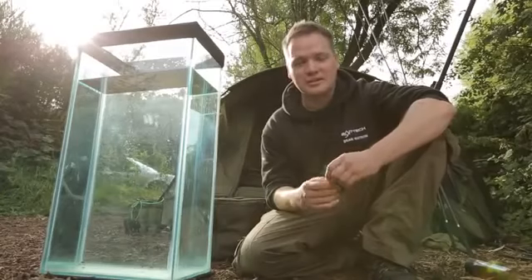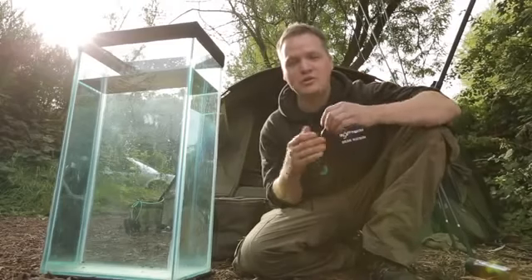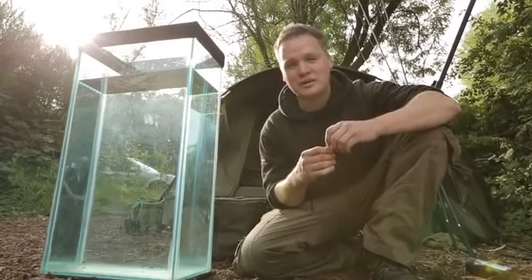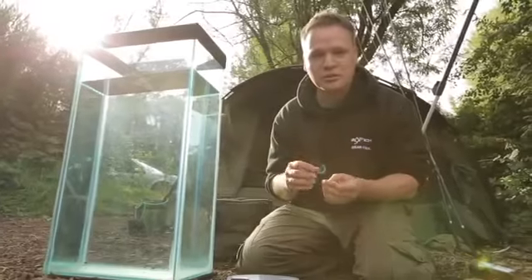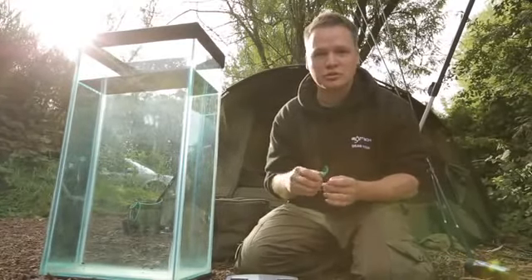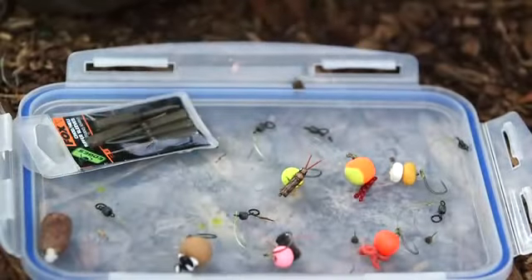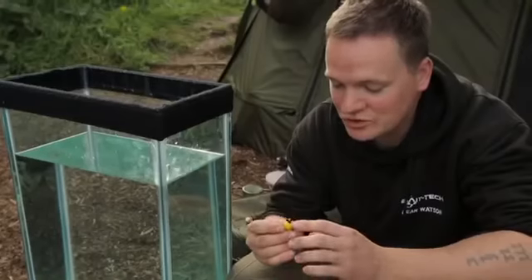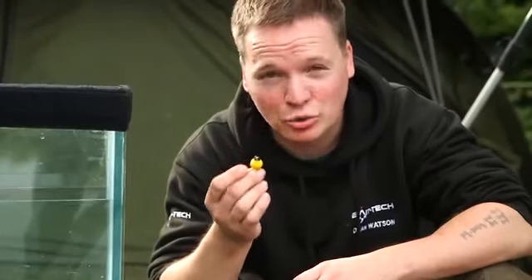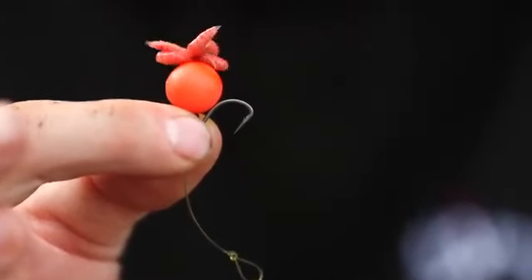The choddy is a rig that will go anywhere and cast anywhere. Devised in the mid-90s by Frank Warwick, it's had many tweaks over the years. It doesn't have to be boilies — you can think outside the box. On a 15mm chod, hemp has been fused on — not just hemp, but you could disguise them as water snails. With maize, adding little bits and pieces is possible too.